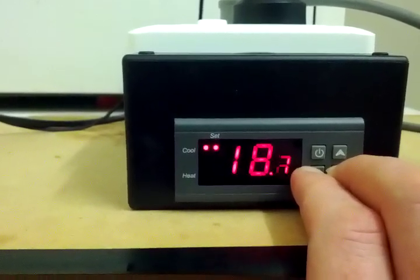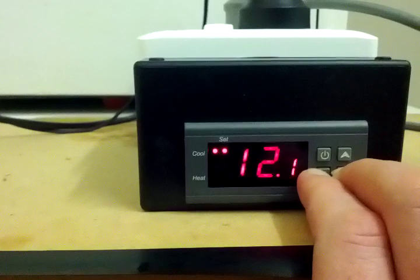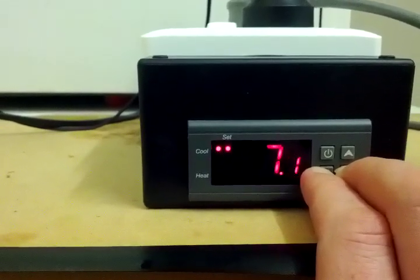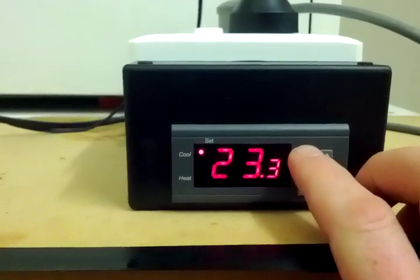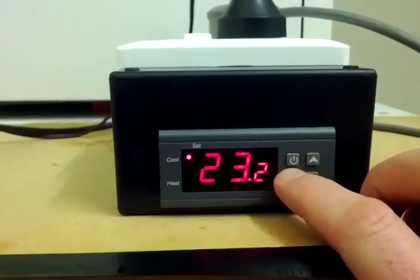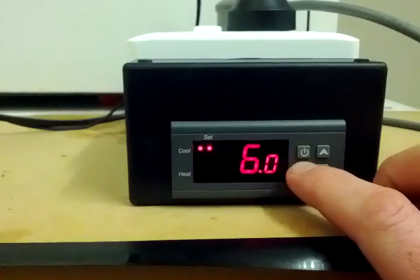I'll change it down. If I was doing a lager, I might take it down to about 6 degrees — I think that's about right for lager. Normally I'll just do an ale yeast. Then press power and now it's set. Hold down S and tap S again on Function 1 — now it's set. I'll change it back up.